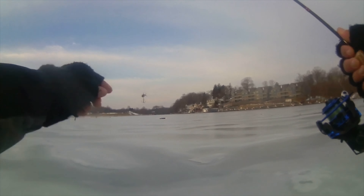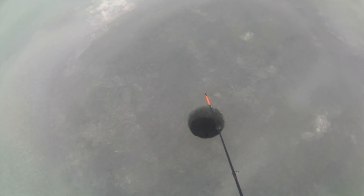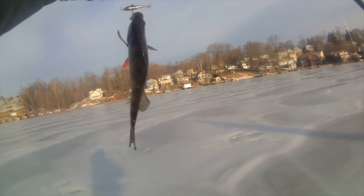So I'm going to start my rod. Now I'm jigging. I'm going to start jigging a little bit. I'm fishing. That's my first ice fish in New Jersey. Yellow perch.